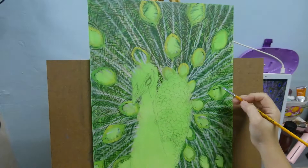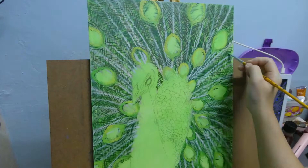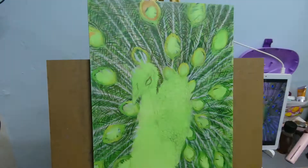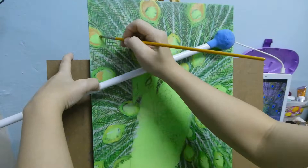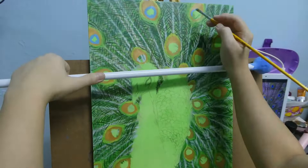Here you can see I first painted the green-brown tail feathers in two layers, then only started with the colourful parts. Usually I would put one layer of colours on the whole surface, but for this painting I did a different approach — I wanted to finish the tail feathers first and the head and body last.